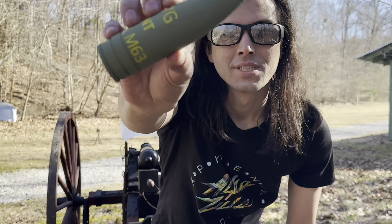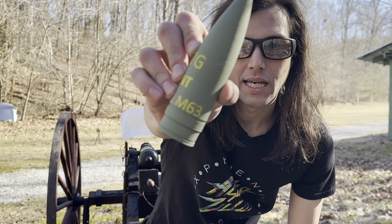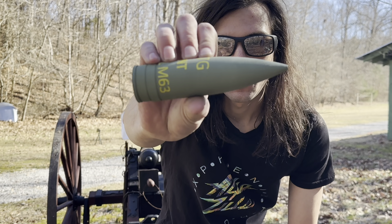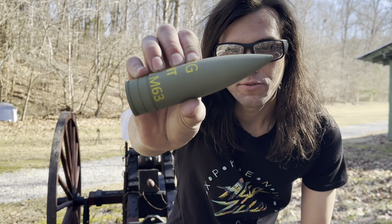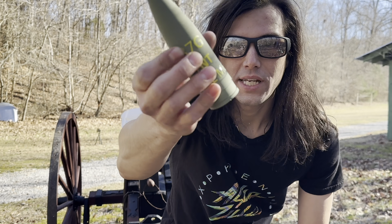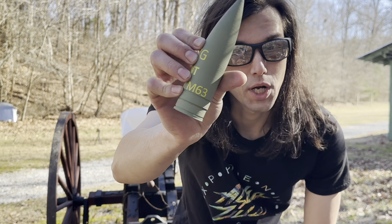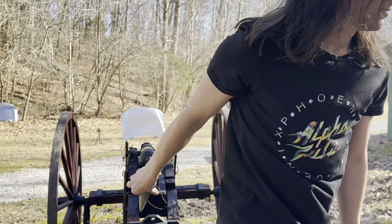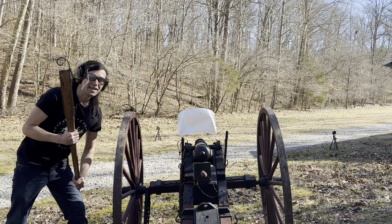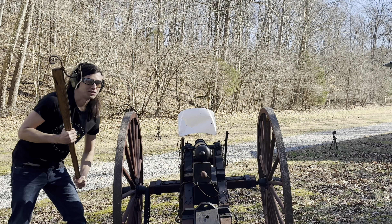For our very first shot using our 3D printed tank rounds, we've got an m63 made out of 100% PLA — the same size round, 37 millimeters, that they would shoot out of the actual Stuart tanks. We're going to load this up and shoot it against one of our car hoods over there at about 25 yards, and then we're gonna take them all out to about 40 yards to see if they'll go through a couple of car doors. Let's touch this off and see what happens.